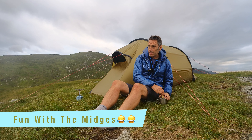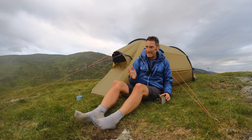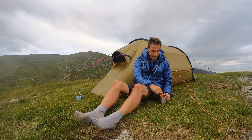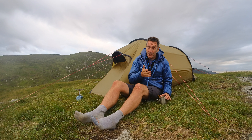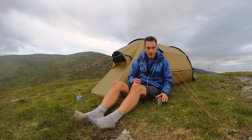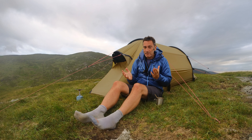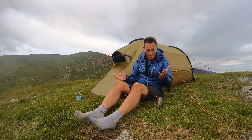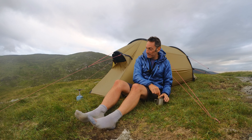Just to let you know the wind has died and I wouldn't say I'm getting eaten alive by midges, but there's a good few. It's just a bit annoying. If you've ever been out here, it doesn't take much wind — it's just died on me completely. But anyway, I digress — it might interrupt my train of thought.